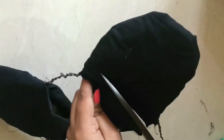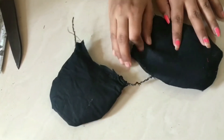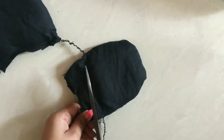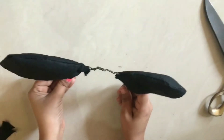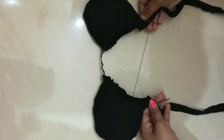Stitch it and cut the sides - you have to cut the unwanted cloth. Stitch it at the end. You can do it by hand or by machine. Stitch it at the end. My bun is ready for my makeup hairband.